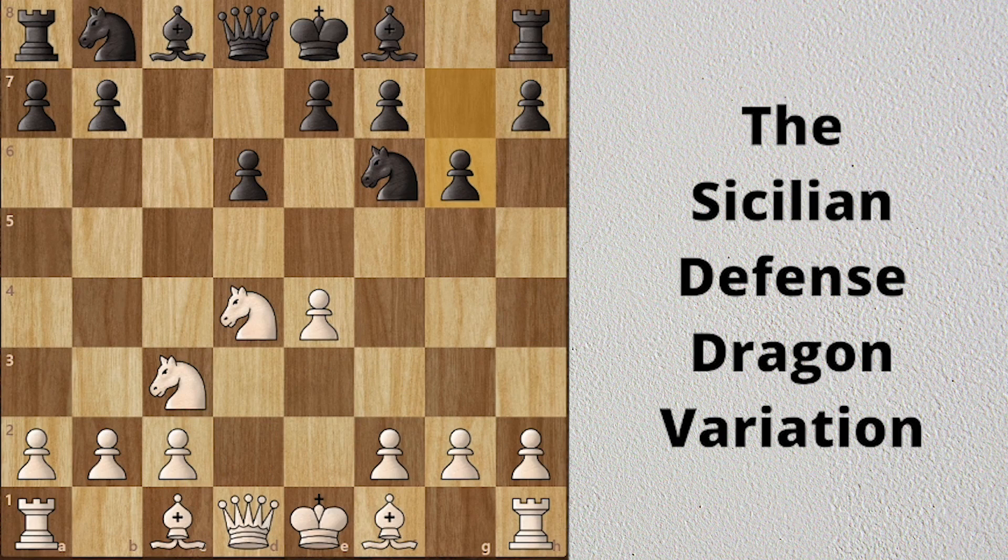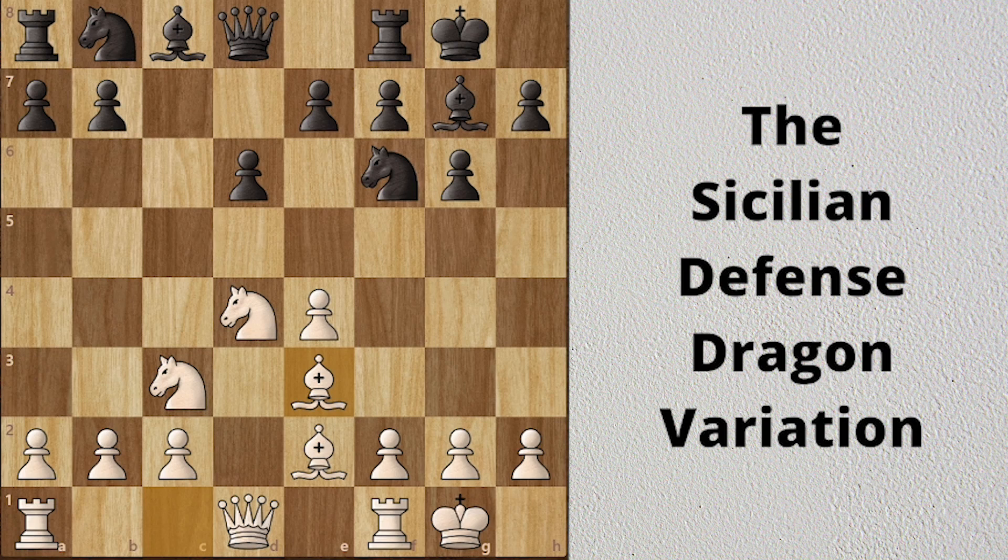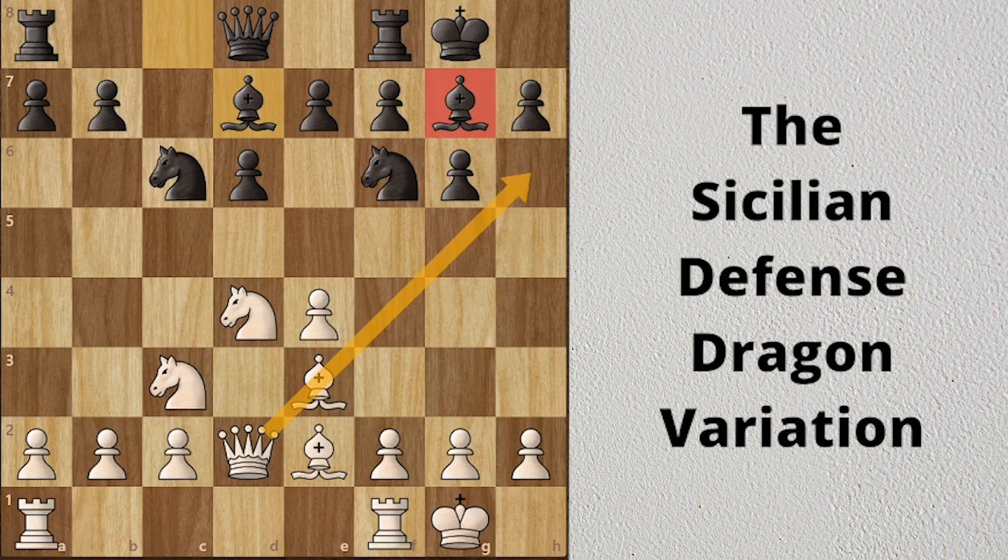If white plays Be2, then it will be the Classical Variation. Bg7 and black castles short. White develops his bishop, black plays Nc6 offering an exchange of knights. Qd2, Bd7 — and here white cannot offer an exchange of bishops, because when the queen takes the bishop, white would simply lose his knight.